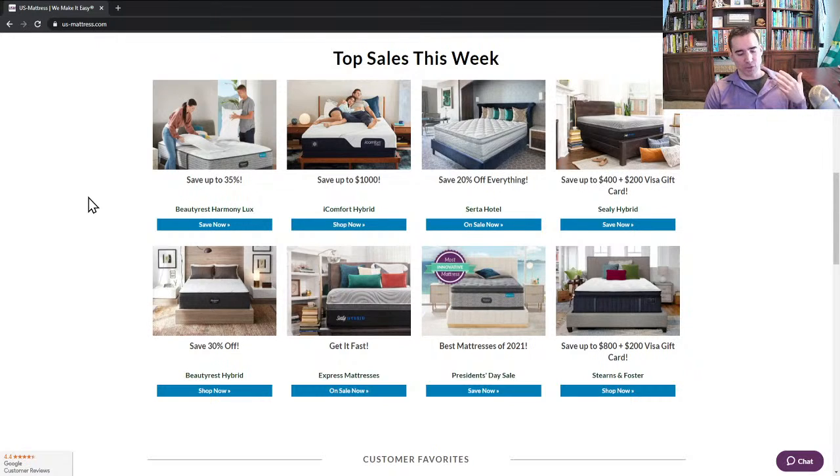Harmony Lux is also adjustable base friendly, so if you want to upgrade to a sleep system, it's going to work just fine. And there are a wide variety of comfort levels in the Harmony Lux collection, ranging from extremely firm like the HLC 1000, all the way up to very soft like the HLD 2000 plush pillow top.